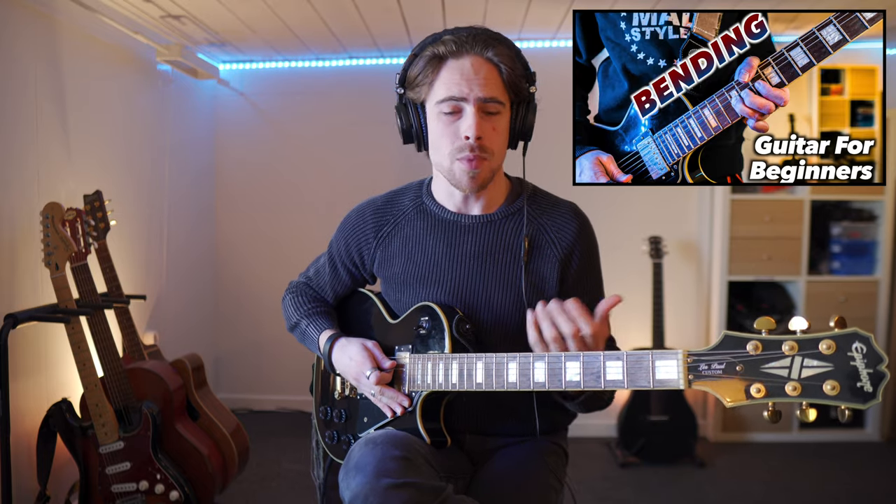Hi guys, Yuri here again. Welcome to YB Plays Music. Today I'm going to show you part 2 of the bending techniques. Last week I showed you how to bend your strings on your guitar — basically one string pushing down, bending up to raise the pitch of the note that you want to play.